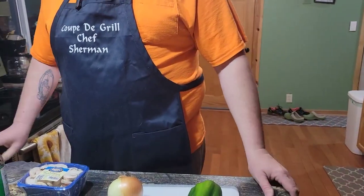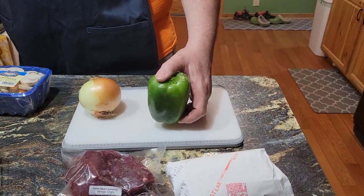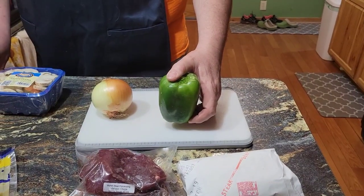Not tube steak — it's cube steak. Cube steak. We've got a green onion. That's not a green onion, that's a green pepper. If you get a green onion, you don't want to chop it up because it's not ready.